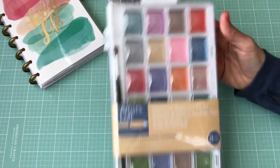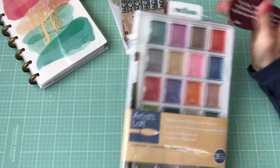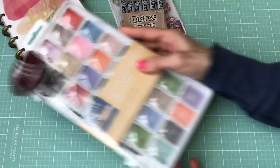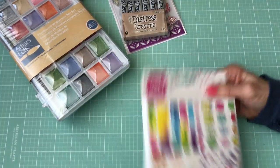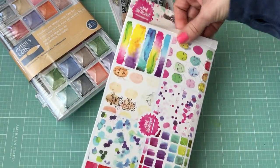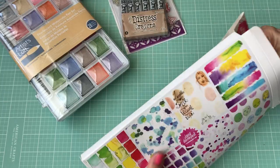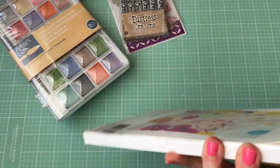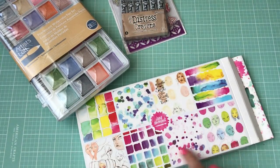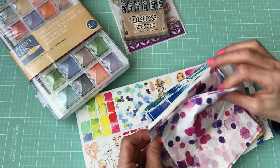Then I got this stamp set watercolor set — it's got some really pretty colors in it. These were on sale for five dollars, so I wanted to give those paints a try and see how they work in my journals. And then I picked up this Jane Davenport collage paper set. They're actually really just like napkins, but they come in all the different patterns you can see here. They'll be fun to put on my journal pages.